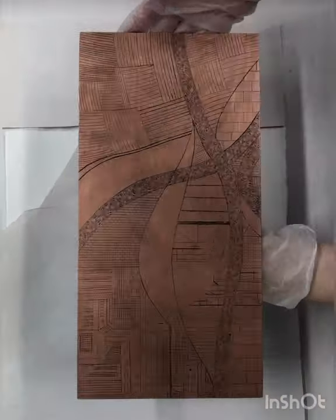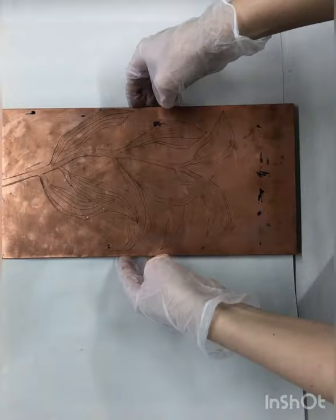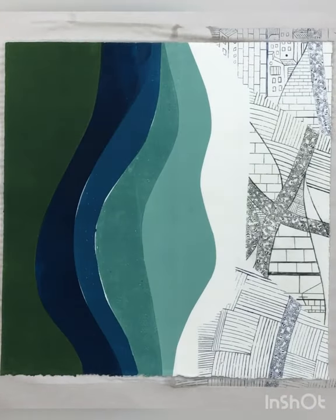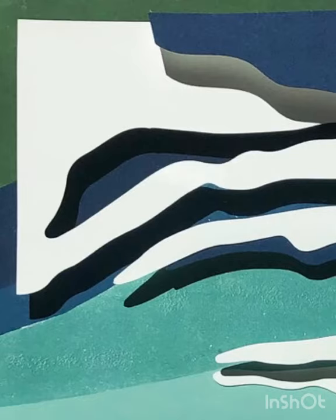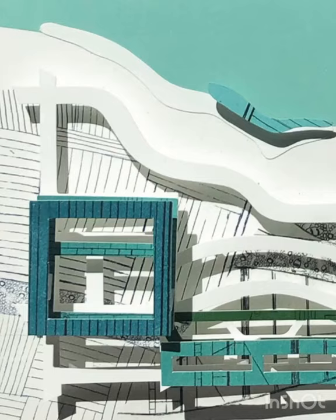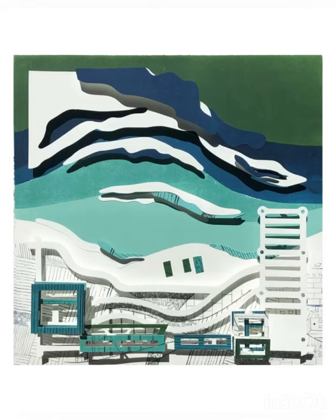Once my plate is inked, I roll it through a printing press and watch the ink transfer to paper. I repeat this process with different colors and images, then hand cut and create paper collage artworks. I hope you enjoy my city-inspired series filled with skyscrapers, roadways, and water views.